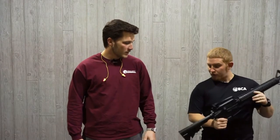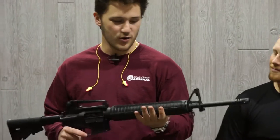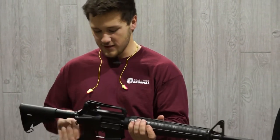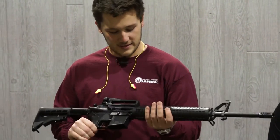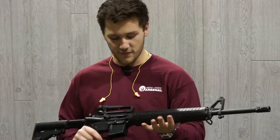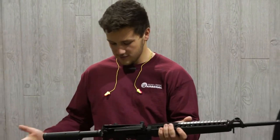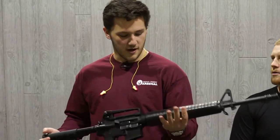It's a pretty sweet rifle — go ahead and check it out, feel how it feels. Super sweet, I like how it's heavy. It'll definitely help hold down the recoil. Like we were saying, the billet bolt carrier group is definitely going to stand the test of time when you're shooting thousands of rounds through it — you might even be able to run it full auto and it'll hold up to that if that's something you're interested in. It's a great rifle.